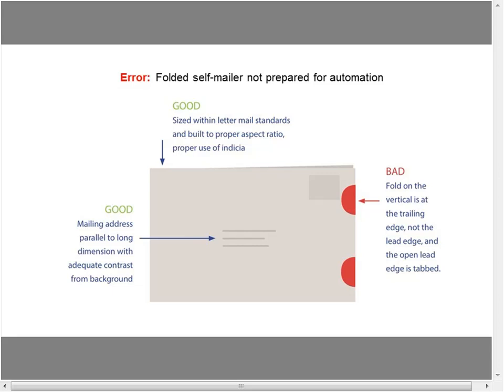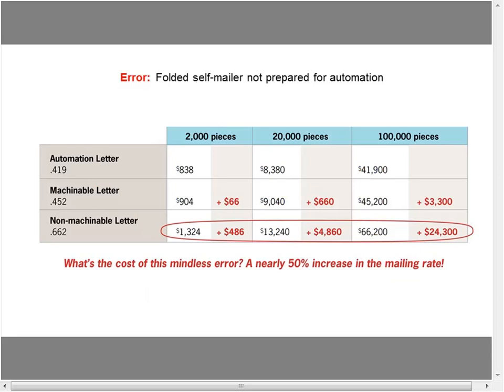There's the big problem, and here's what happens: we become a non-machinable letter again — similar to when aspect ratio was wrong. We're back to an extra $500 on 2,000 pieces, $5,000 on 20,000, and almost $25,000 on 100,000 pieces — all on a simple folded self-mailer that doesn't have the fold on the lead edge.